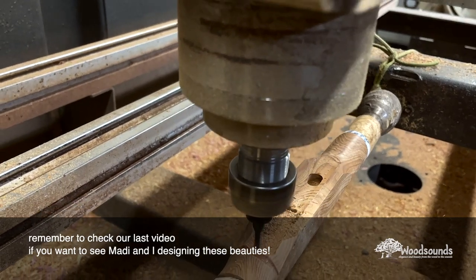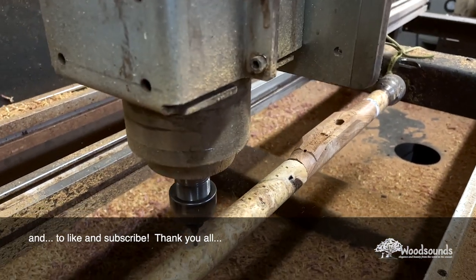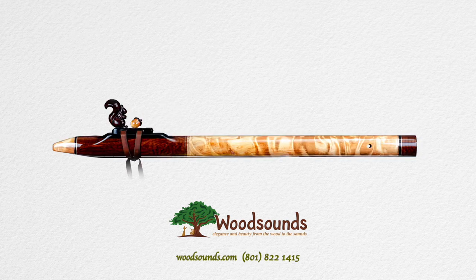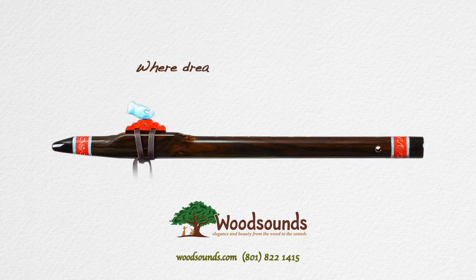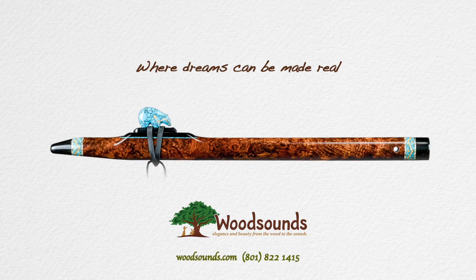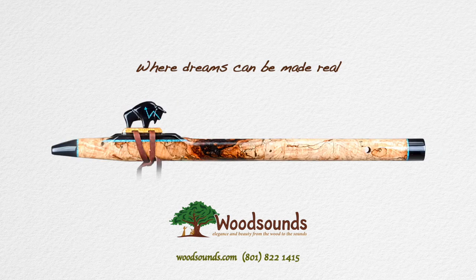Whether you're dreaming of your first native flute or wanting to create a custom instrument, Wood Sounds is where your dreams can be made real. My name is Brent Haines and you can reach me at 801-822-1415 or brent@woodsounds.com. Have a great day!